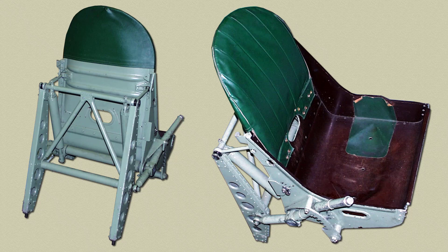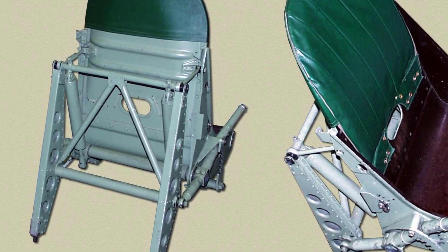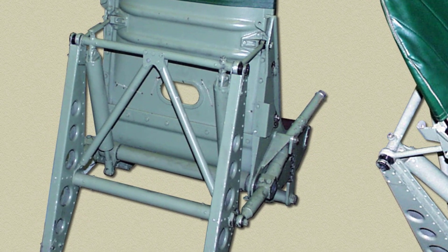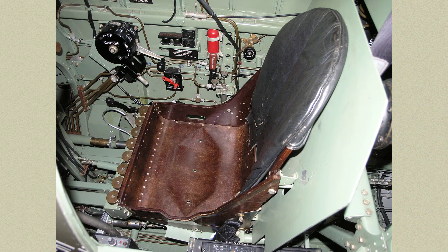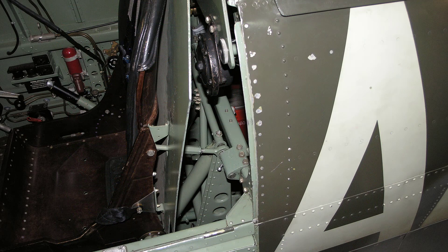To assist the raising of the seat against the weight of the pilot, a compensator is fitted to each side of the seat and to the seat mounting. Each compensator consists of a cylinder inside which is a spring-loaded plunger and a plunger rod which projects from the cylinder and is attached to a short lever on the operating gear cross shaft. The cylinder is attached to the top cross tube of the seat mounting. The back of the seat is fitted with brackets for the attachment of a bulletproof panel.